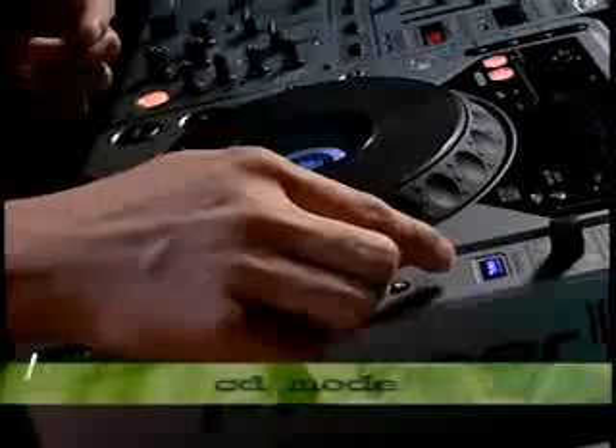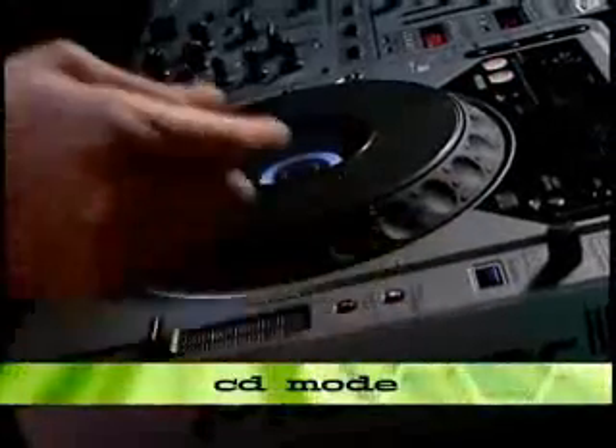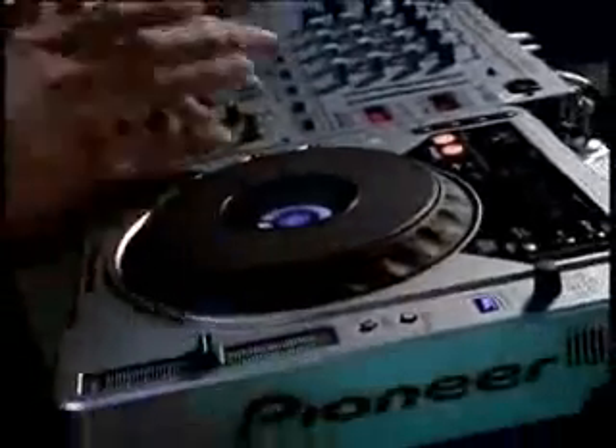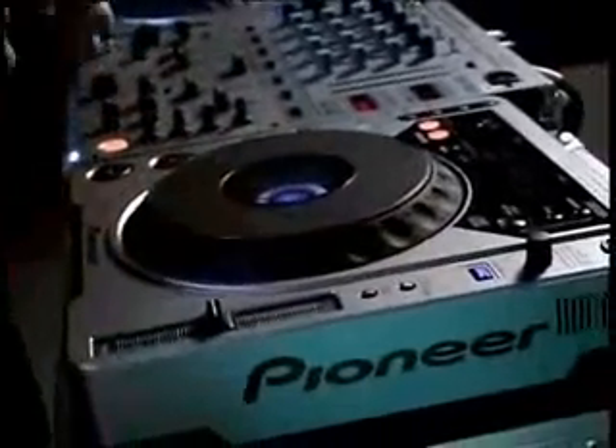There are also two modes to run the player in: CD mode or vinyl mode. I think most of you would be interested in vinyl mode. But just in case there are some old school CD DJs accustomed to older Pioneer CD players — the 700, 500 — you can easily push the button, it switches back to CD mode, and if you pause it, it's got the stuttering effect. That's for your old school CD player guys.